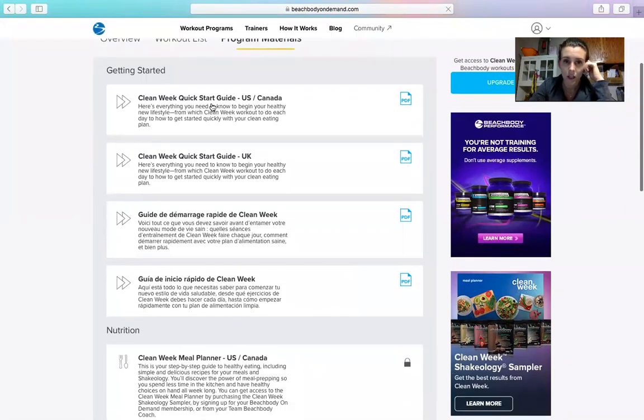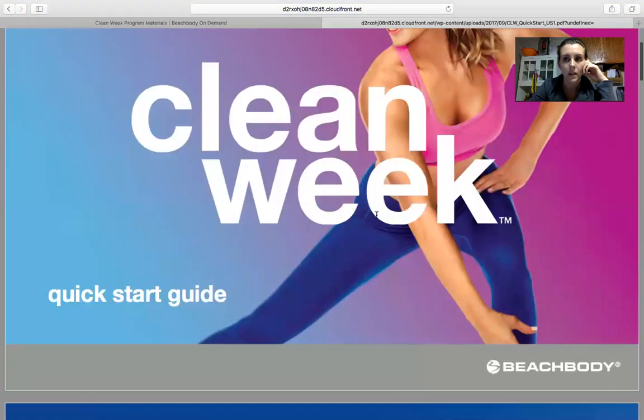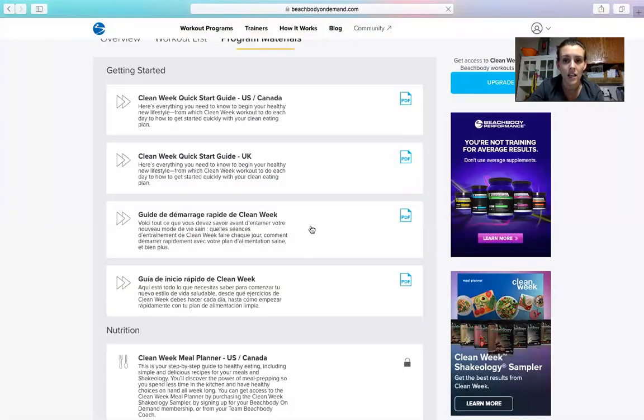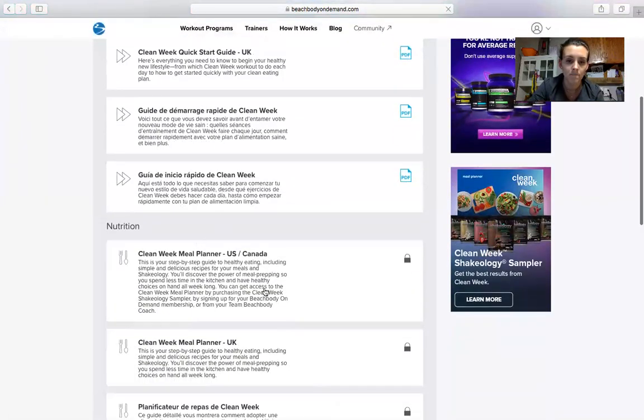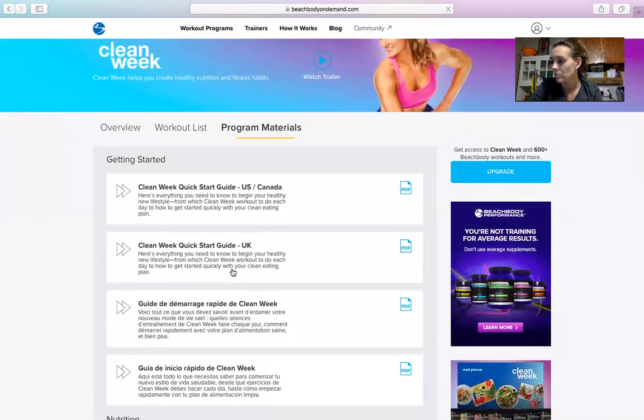If you go into Program Materials, you can see the Clean Week Quick Start Guide, which gives you a little overview of Clean Week — you can look through that. Then in our group on the app, we have posted the meal planner for everyone with the recipes and meals.